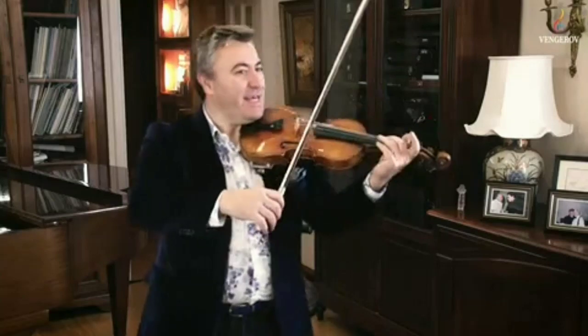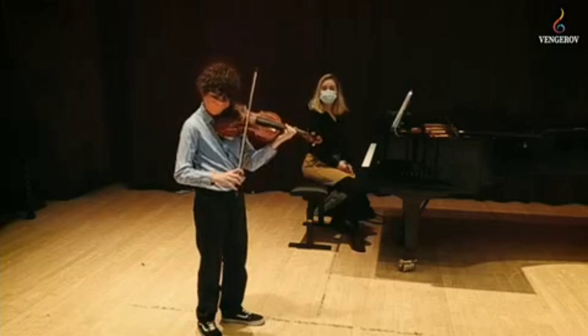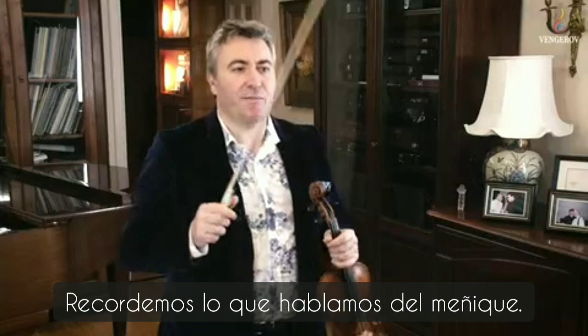Take the hand normally and do this exercise. Up, everything up. Ok, now Lian, let's remember what we talked about — the little finger here.